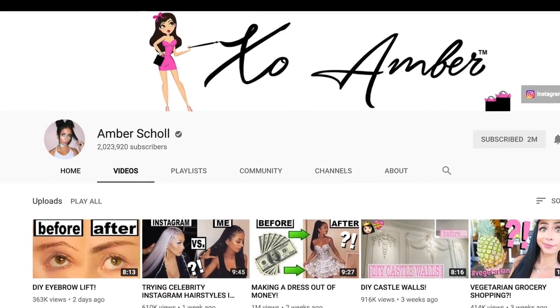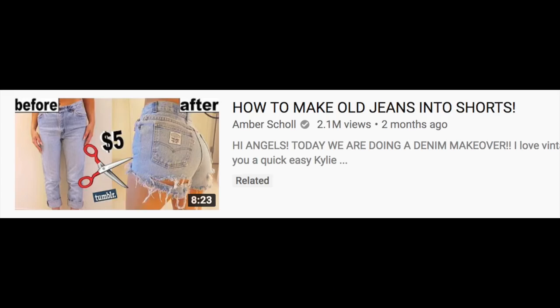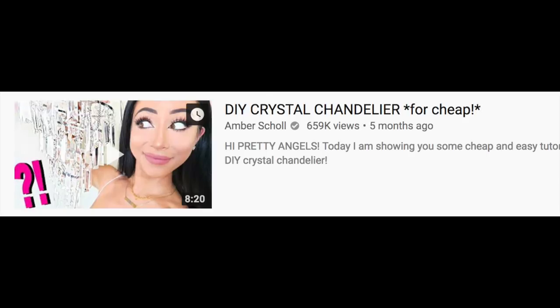Alyssa Scholl here and this is my channel. As many of you may know, my older sister also has a YouTube channel. Her name is Amber and she is the best. She DIYs things and makes things and it's very inspirational.